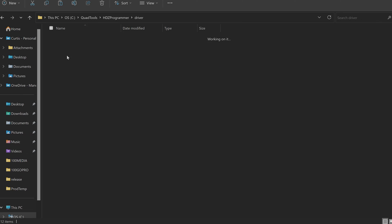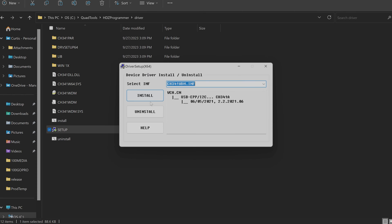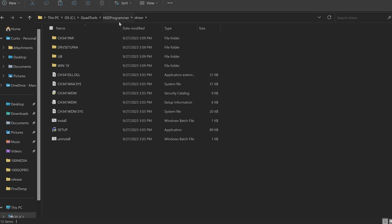First, let's get the driver package installed — it's critical for this to function. Go into the driver folder, and inside there is a setup file. Double-click setup, accept the administrative permission prompt, and hit Install. It will install the driver for you — basically just the driver for the chip on this little board. Not a big deal.